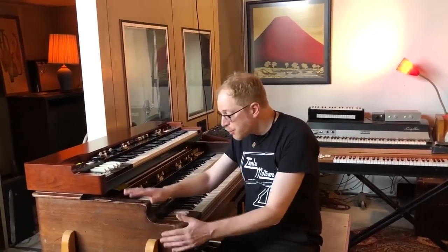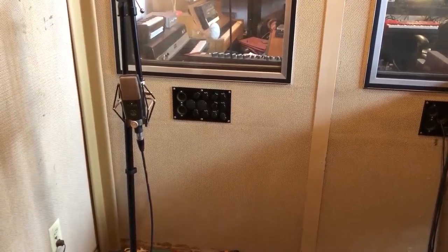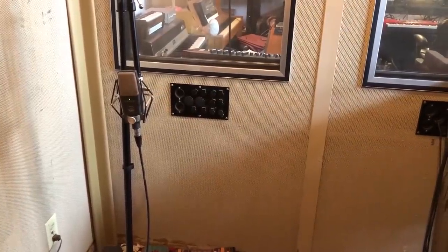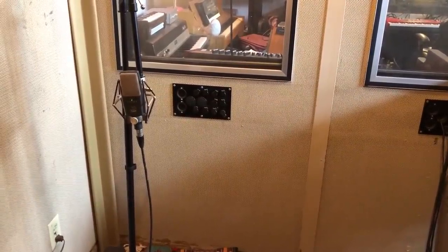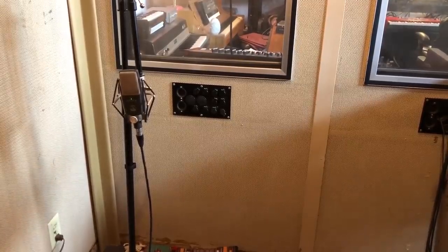This video is going to concentrate on evaluating the organ tone of the XK5 and seeing if we can match it to this B3. I'll be recording the output of the Leslie through a pair of AKG 414 mics going through a clone of a Mi 1272 preamp in stereo, which is the way I normally record organ in my studio. So having said all that, let's get started.